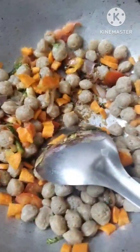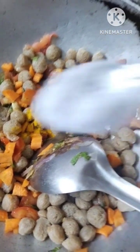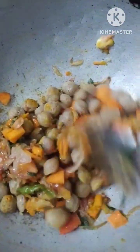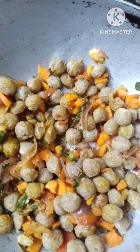Once it heats, I will add 1 spoon of spice. Then I go ahead and add 1 tablespoon of oil. Add 1 carrot in the middle and add a little bit to the carrot.